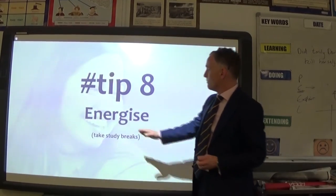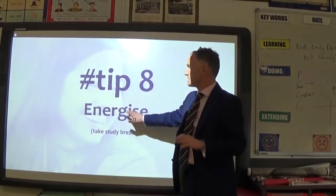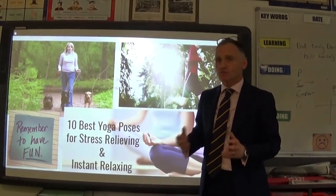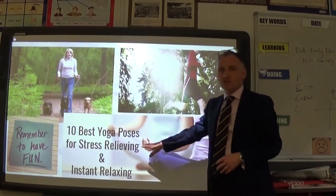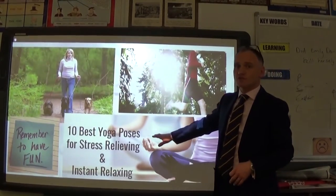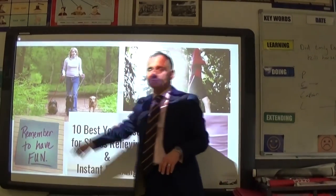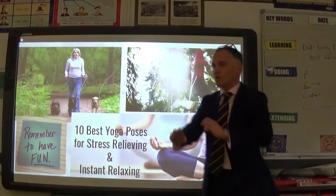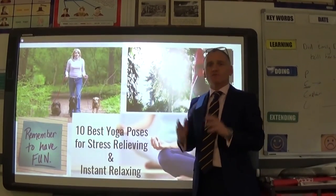Tip eight is to stay energised. It's really important that you take breaks — not just five-minute breaks here and there, but build in time for activity and fun. You may walk the dog, go for a run, or try yoga, which research suggests is one of the best forms of stress relief. Please block in some time to enjoy yourselves. If you're going to work on a Sunday, plan to do something enjoyable with friends or family on Saturday.